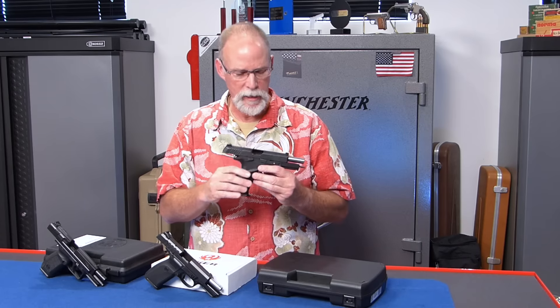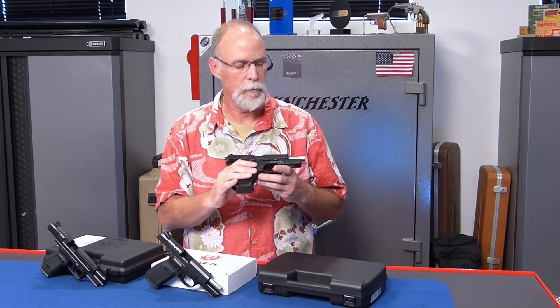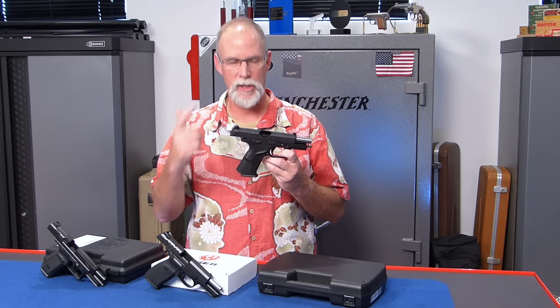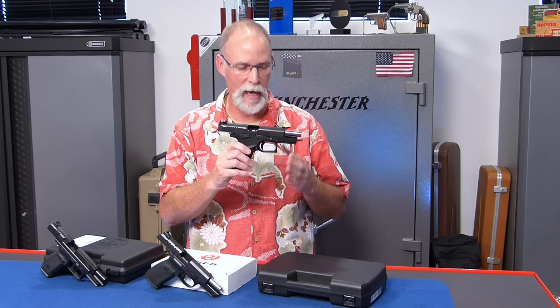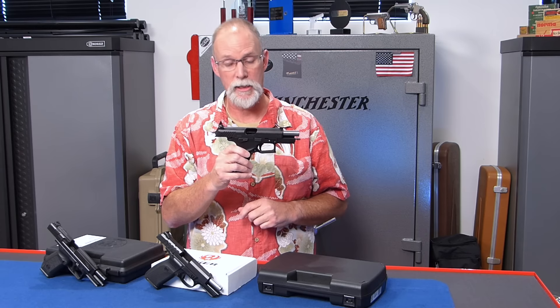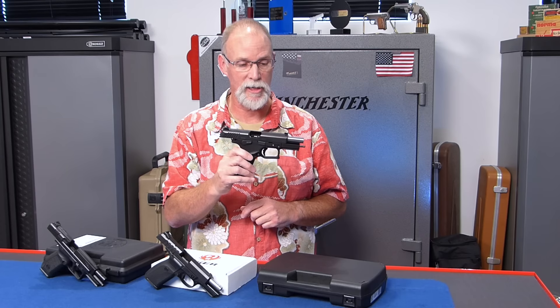First up we've got this pretty neat little pistol. Again, these are all out of the box — I've just been handling them and dry firing them. This is a Grand Power P45, very similar to the MK7 in 9mm that I did quite a while ago. But this is in 45 and it's got the new what they call the Mark 12 frame, improved takedown, a little better trigger. It's quite a revision to the gun that I reviewed in 9mm. This one's in 45 ACP.